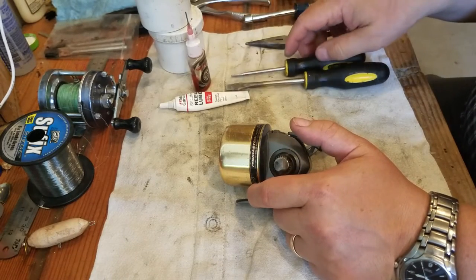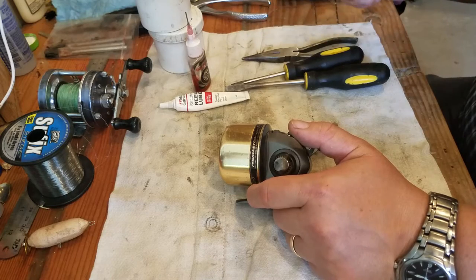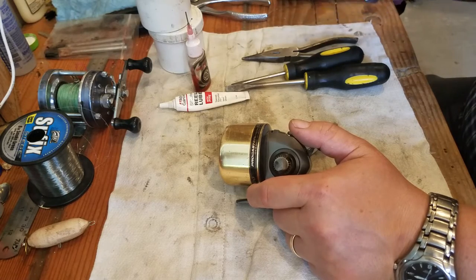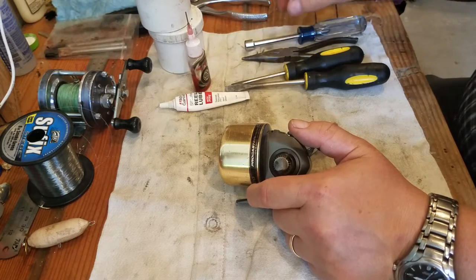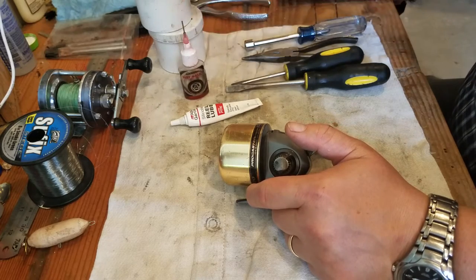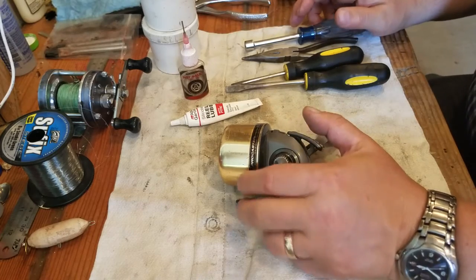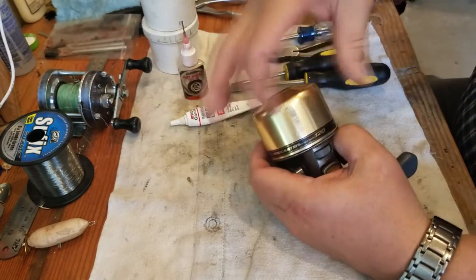To service this reel you'll need a couple sizes of screwdrivers — maybe a big screwdriver and a small screwdriver — or needle nose pliers. If you've got a nut driver set, I would recommend that. You'll need some reel lube, some grease, and some oil. I've got a couple things in my grease kit that I like to use on these. Okay, let's get started.